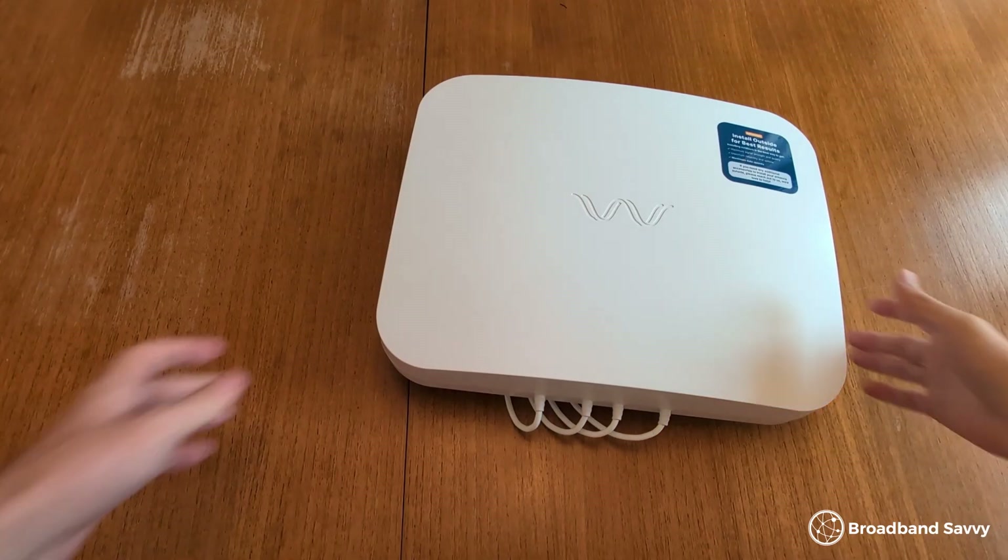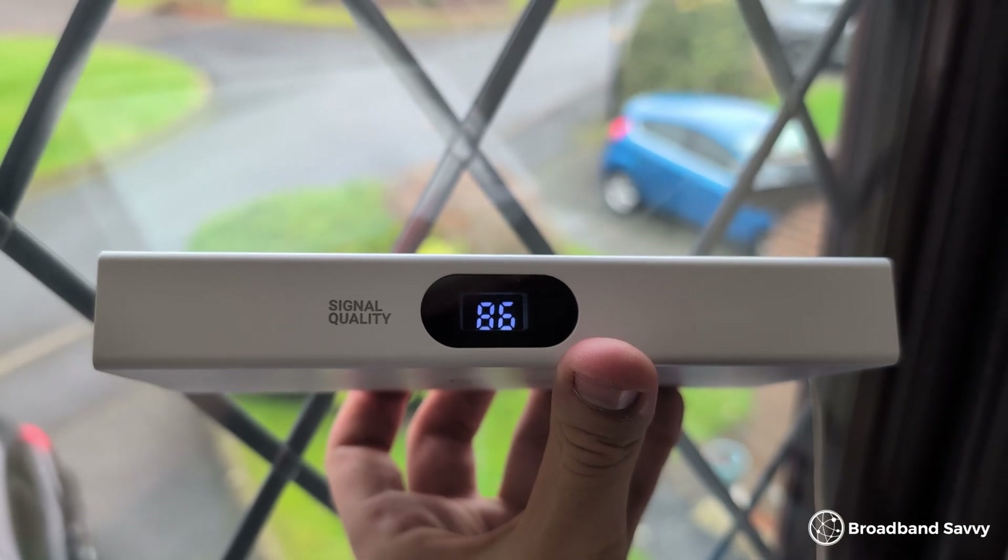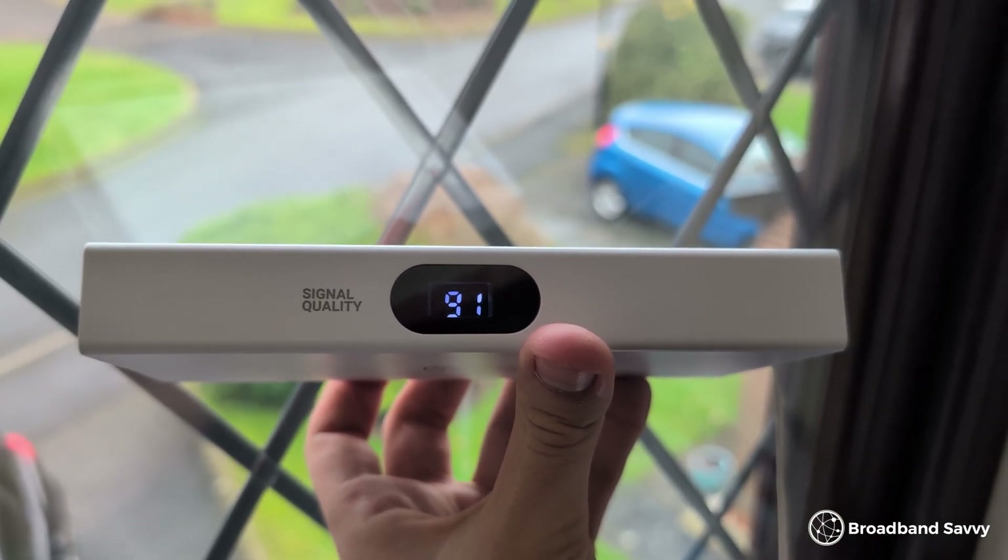Once you know where you need to aim the Quad Pro, the next step is to do some speed tests to ensure you've found a good spot and a good angle to aim it, before you mount the antenna permanently. This can be a bit tricky and is probably the biggest downside of the Quad Pro. There's no signal gauge on it like there is with the 3 5G outdoor hub, and you really need to have the antenna in the exact spot and direction you'll be mounting it to test it properly.